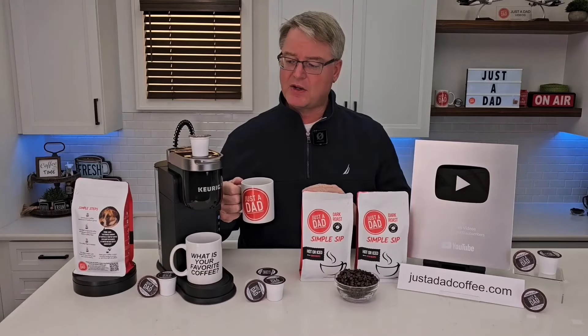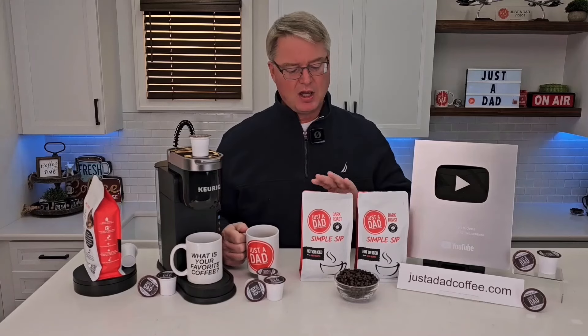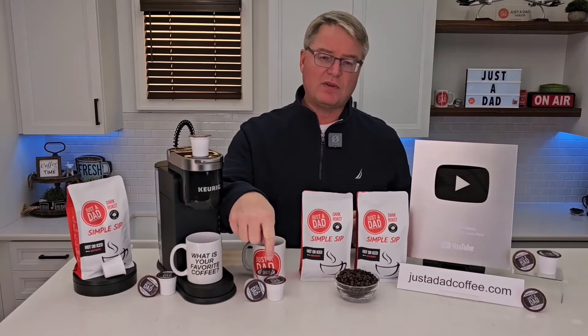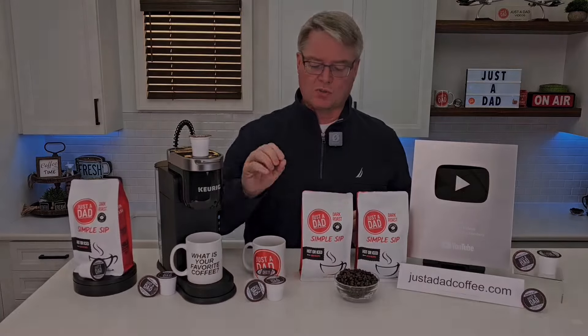Today's video is brought to you by my very own coffee, Just A Dad Simple Sip Coffee. It's available in a K-cup, whole bean, and pre-ground 16-ounce bag. You can find it at JustADadCoffee.com, or right underneath the video you will see the products displayed and you can click on them and purchase them right there.